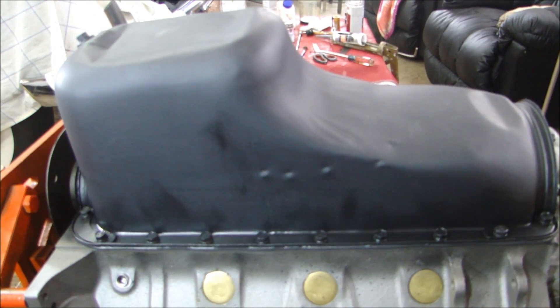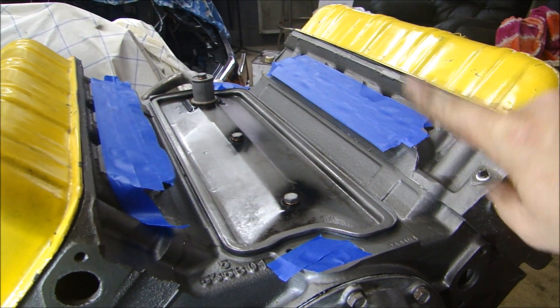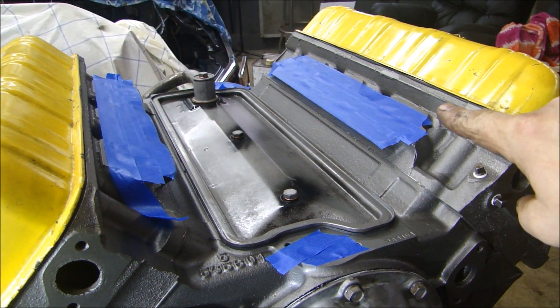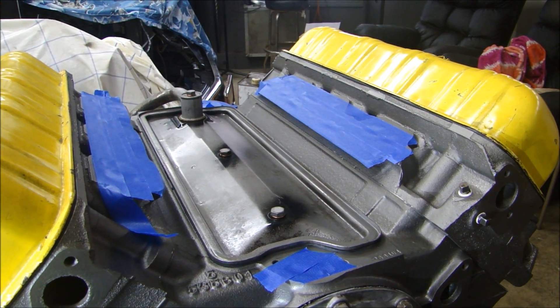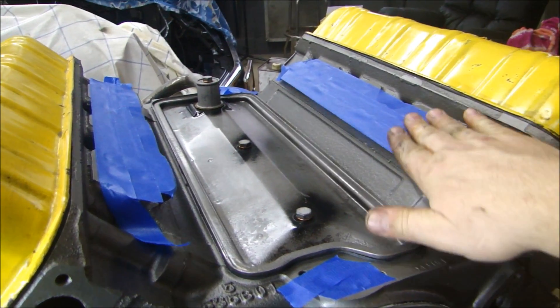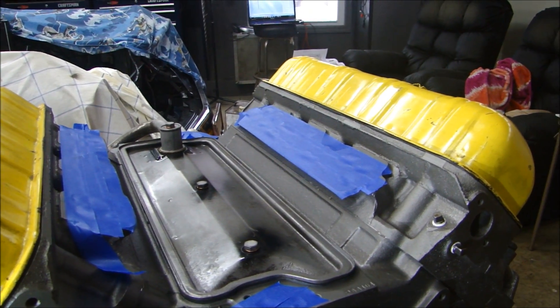Now I can flip it over and we can work on the top side. When I turn the engine upright, I always like to put tape on the intake manifold holes and the oil distributor hole — any hole where something could accidentally be dropped in. If you've ever done that, you know how frustrating it is, so if you put some tape over those holes you don't have to worry about it.